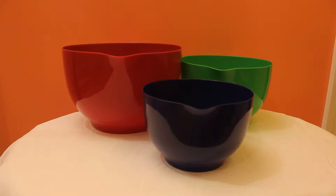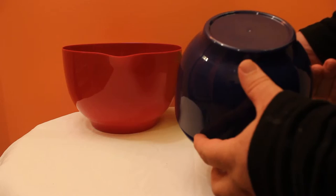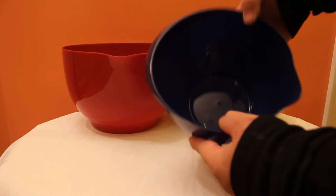Hey everyone, it's Mike here talking about these mixing bowls I acquired. They're by More Cuisine Essentials and they're pretty good mixing bowls — they're kind of thin, but they seem really sturdy.